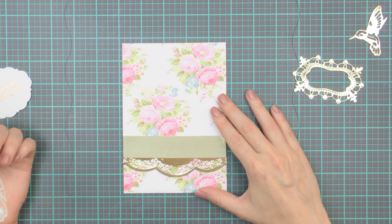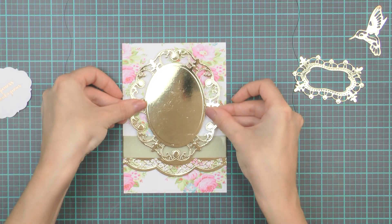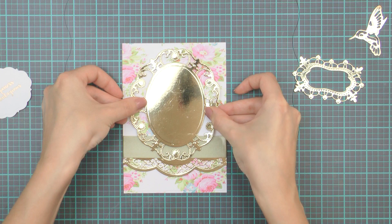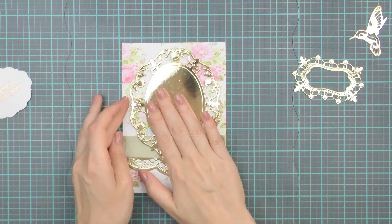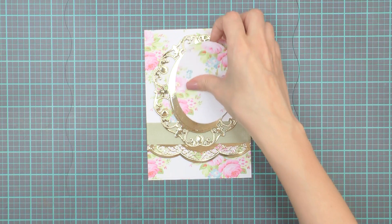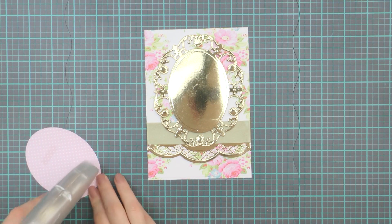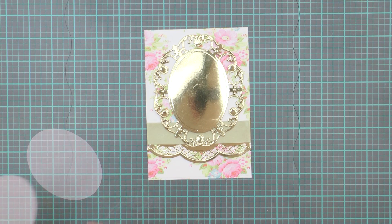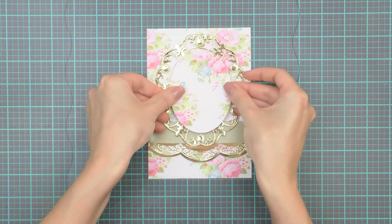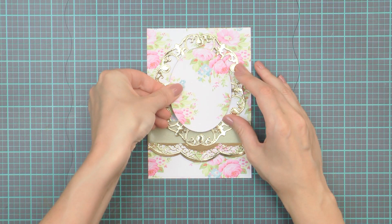The next step is to foam mount the largest gold die cut. I'm using a lot of foam adhesive for this — I love when my die cut elements are popped up on my cards. To help the next die cut layers stand out on this project, I'm going to adhere an oval die cut that was cut out of identical patterned paper used for the background. It will mute a lot of the gold and will create a perfect placeholder for the die cuts I'll layer on top.